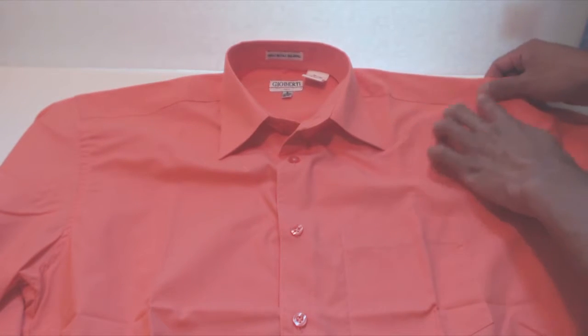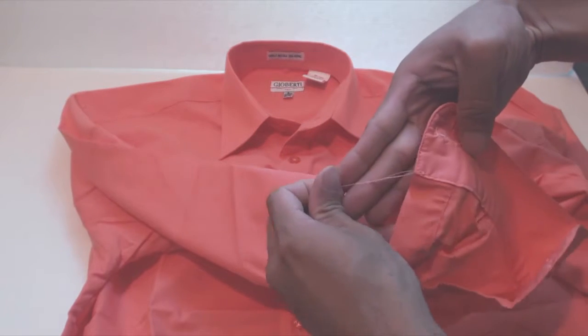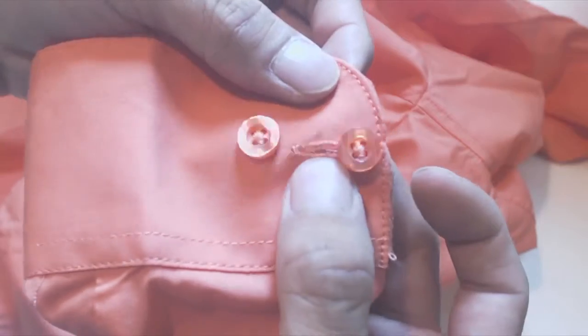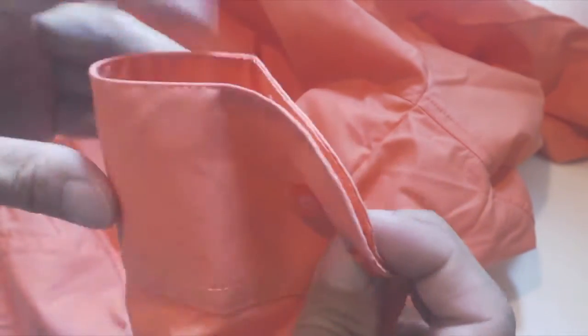The stitching around the shirt panels is straight and clean, though I did notice a few loose threads, particularly around the cuffs that needed to be snipped. The cuffs on the shirt are convertible, so there's an extra hole between the buttons for use with cufflinks.